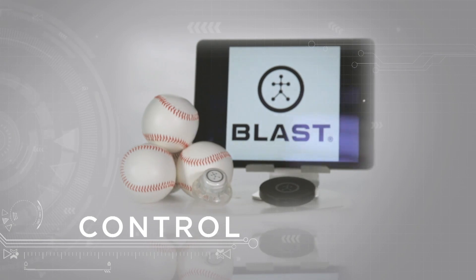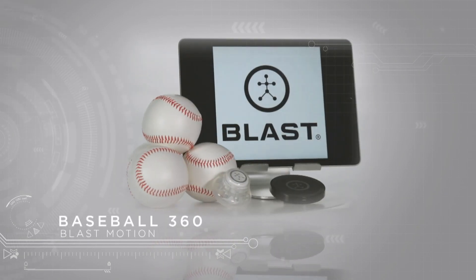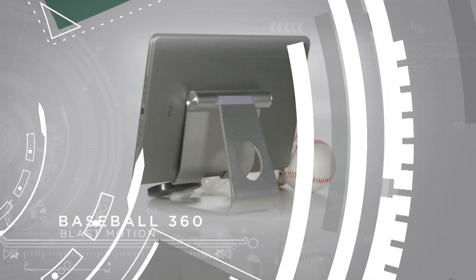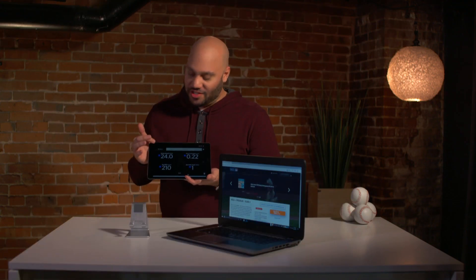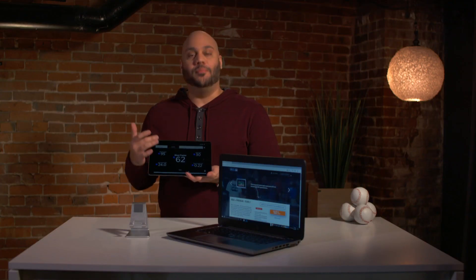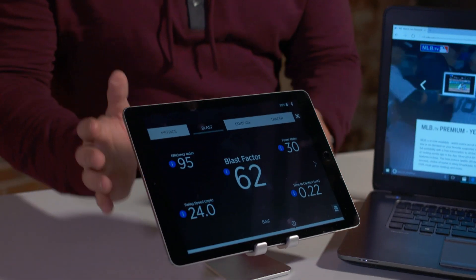Now this one is for the players. Tech meets America's favorite pastime with Blast Motion's Baseball 360. It's really easy to use — all you do is attach this sensor to the end of your bat and then take a few swings. Here's a look at the metrics: you have things like swing speed, bat RPM, time to contact, and things like that. It takes all your metrics and gives you what they call a blast factor score. And there's even in-app training tips, drills, and actionable insights. Very cool.